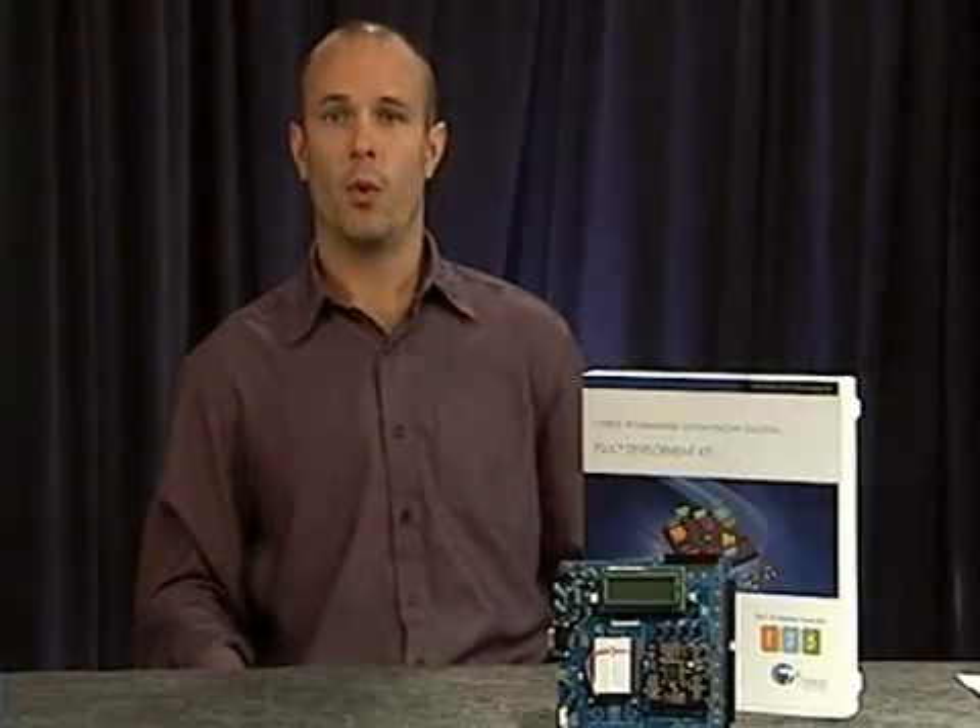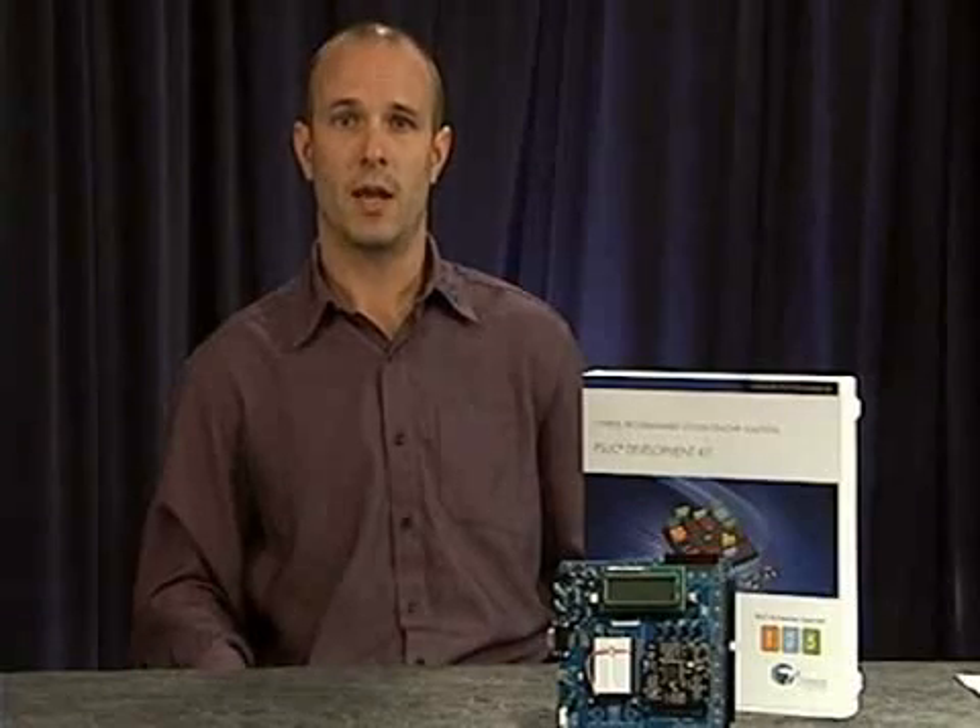Thank you for watching this video walkthrough of the PSOC Development Kit. For more information on PSOC, please visit cypress.com.